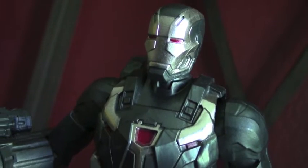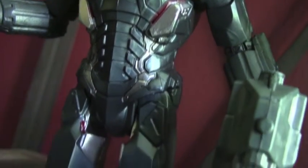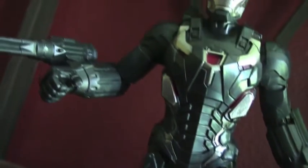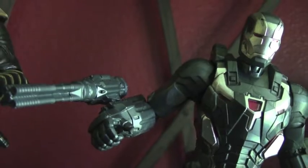I really like the paint job for War Machine, so he is definitely a favorite. I love that metallic, silver paint on him which definitely adds a nice dimension and a pop to his design.